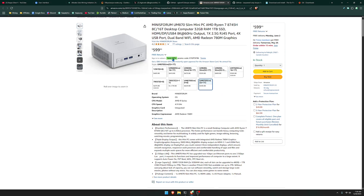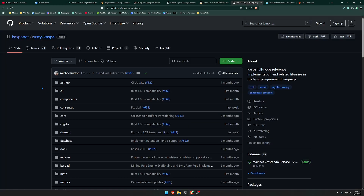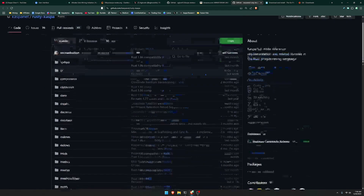You can also save 20% with the promo code they have here. Personally I bought the 1TB, 32GB of RAM version with an 8-core CPU. To run your node, you're going to come to this link — the Rusty Caspa GitHub, which is down below in the description. Once you're there, go over to where it says Releases and click the Mainnet Crescendo Release Version 1.0.0, which is the latest release for Caspa.